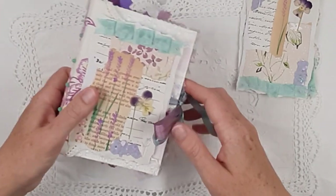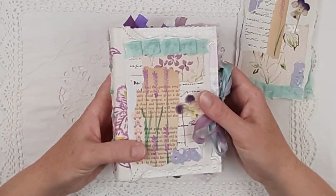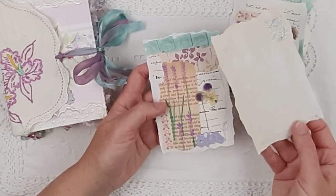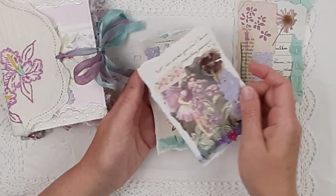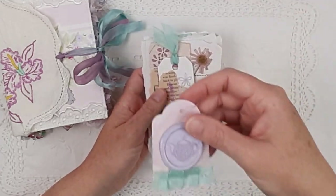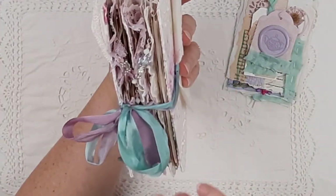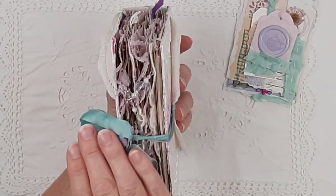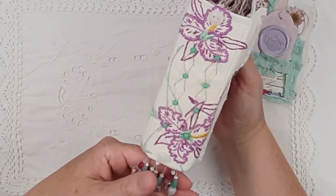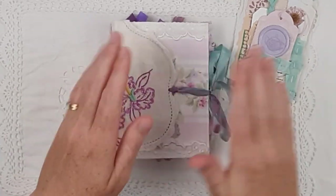And in her ephemera pack — oh whoops, it's all gone wrong! There are journaling cards — one, two, three, four — and a couple of little tags. So that is her little ephemera pack, and that's what she looks like from inside. Look at all those beads — oh my goodness, I had so much fun! That's a very pretty back side and spine. So that is Tilly.